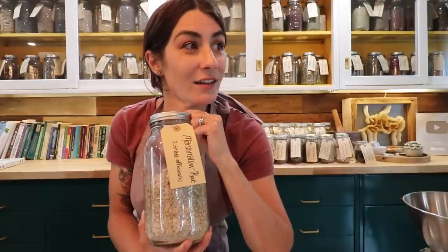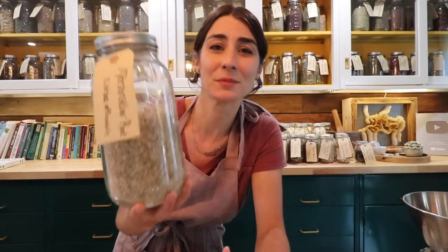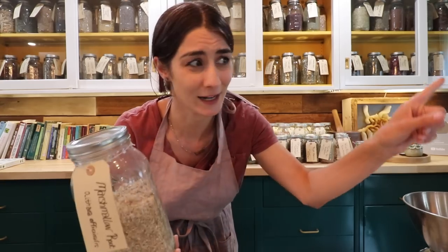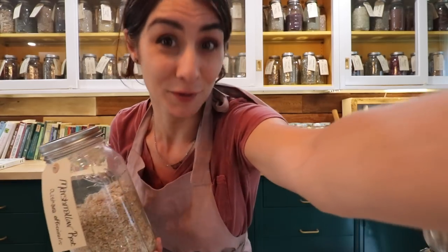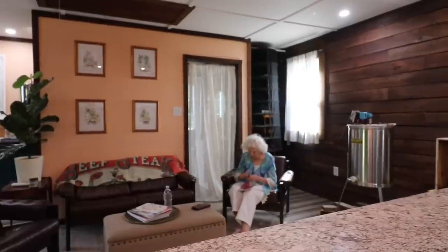Tea or infusion is primarily my go-to with mallow. We're going to set this up and talk about all the goodness. I asked my daughter to bring my grandmother up here so she can watch and possibly be a part of this — if you hear voices in the background, that's why. The dog stays outside, grandma can come inside.